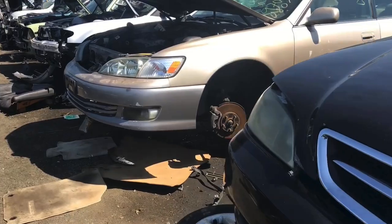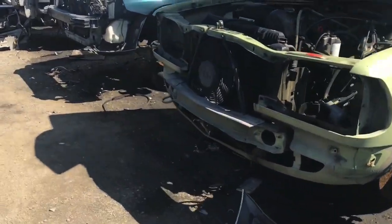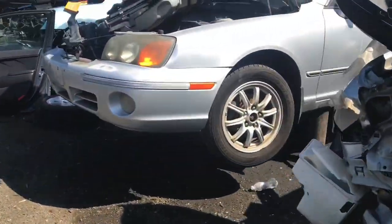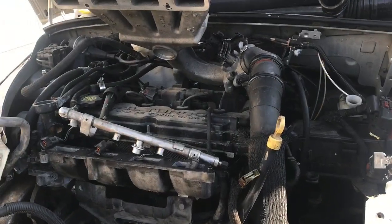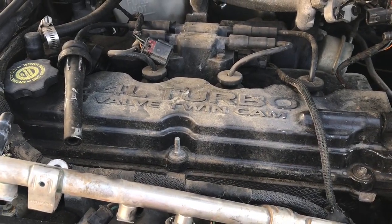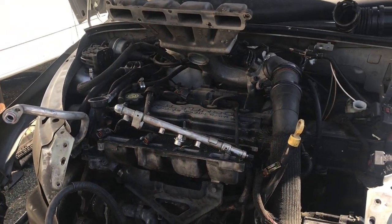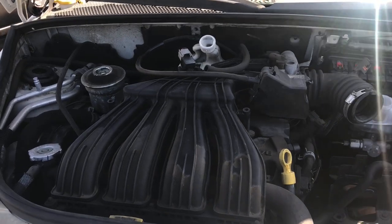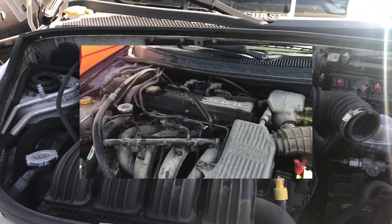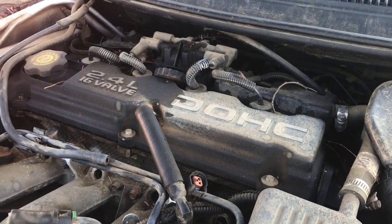Walking over, trying to find the 2.2 stuff. Got our fingers crossed — I don't see too many of those, and if we do see any, they're usually the NA versions. Some late stuff here — PT Cruiser. Where's the 80s stuff? No 80s stuff yet. We're probably going to see a few of the later ones.